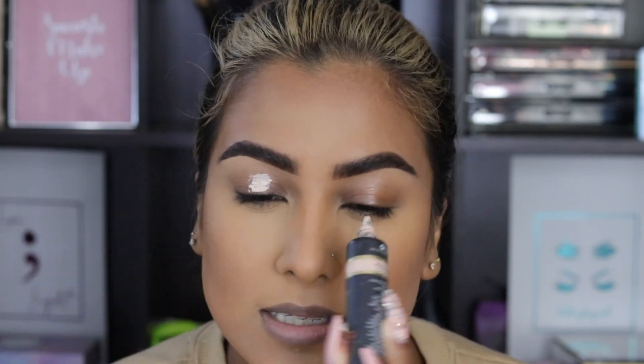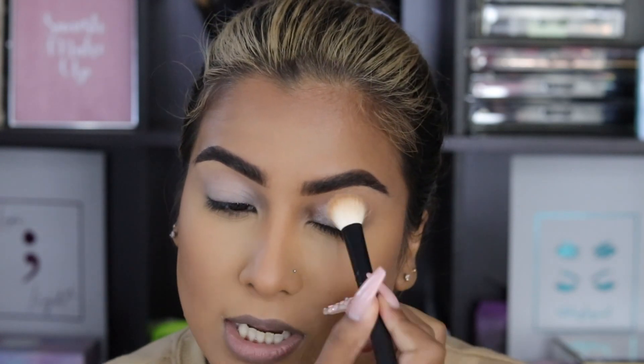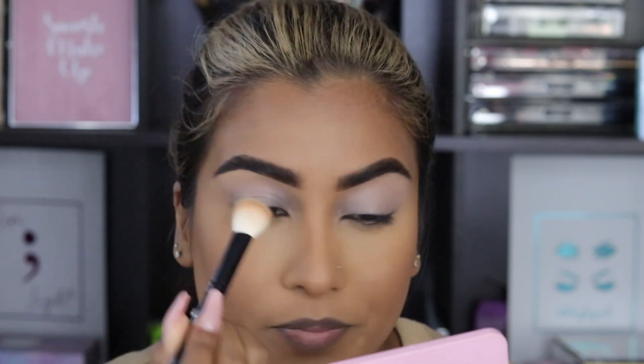First things first, you always want to prime your eyes. Priming your eyes is what will basically make your eyeshadow look better and it will really provide longevity to your eyeshadow as well. So I'm using my P. Louise eyeshadow base in the shade Rumour 2. A lot of people ask me which shade should you go for, because there are quite a few different shades. I prefer Rumour 2 — it's supposed to be the universal shade. Because I am a darker complexion, colourful eyeshadows really stand out if I have a lighter eyeshadow base. But you can go in with shade 3 or 4 if those match your skin tone. If you're somebody that likes colour and you want the colour to stand out a bit more, I would highly recommend Rumour 2 as your eyeshadow base.